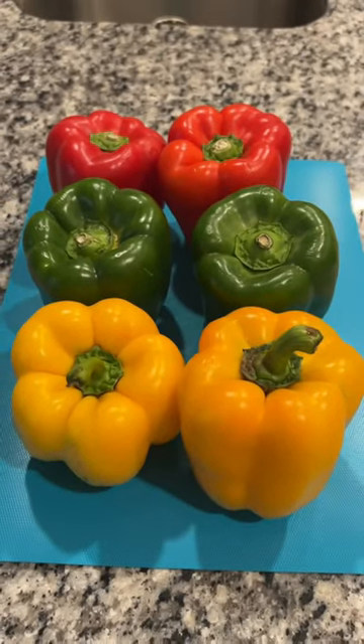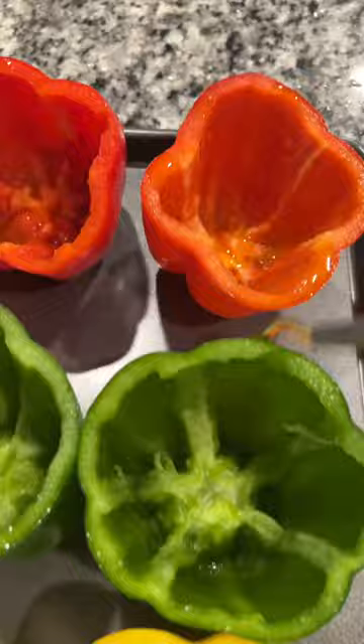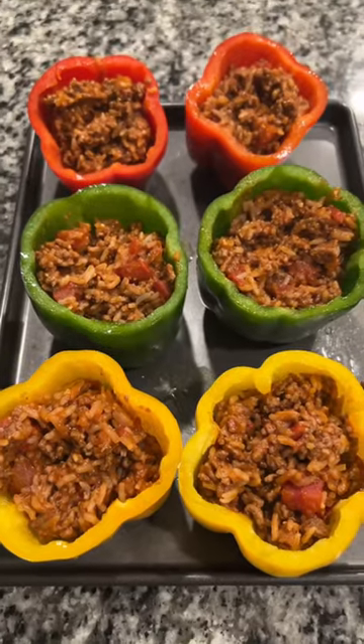Then you'll need six bell peppers and you can use any colors you want, but you will want to cut the tops off and scoop out the inside. Put those on a cookie sheet and then drizzle each one with a little bit of olive oil. Then add in your meat mixture to each bell pepper, filling it right to the top.